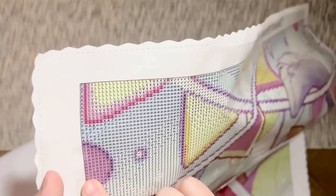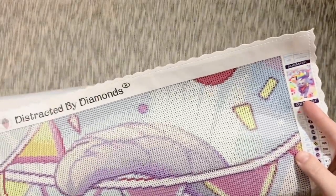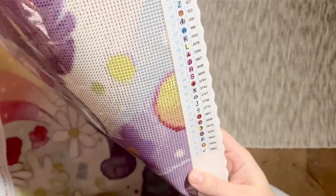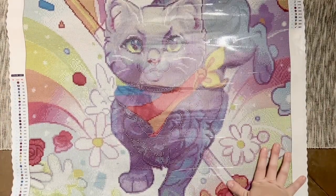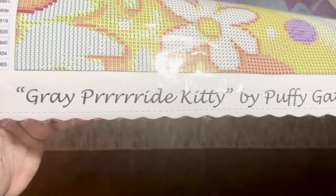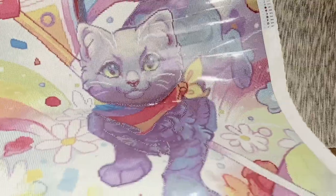I've never had problems with diamonds falling off of my Distracted by Diamonds canvases — I've always really enjoyed working on them. Up here is the measurements, the info about the kit, and a thumbnail on the schematic. Here are all 50 colors in a legend. The number in the right-hand column is the DMC, which is the same color code used for floss in cross-stitching. At the bottom is the title: Grey Pride Kitty by Puffy Gator, copyright Distracted by Diamonds 2022.